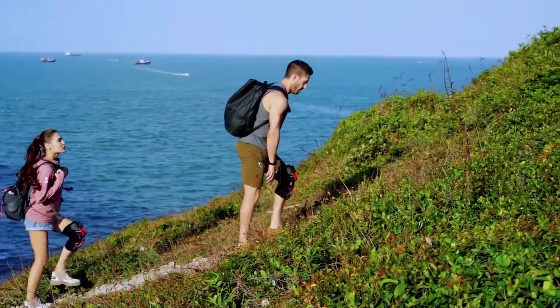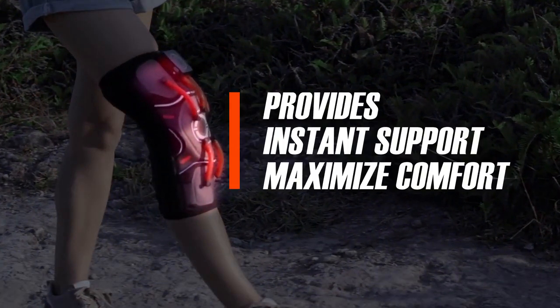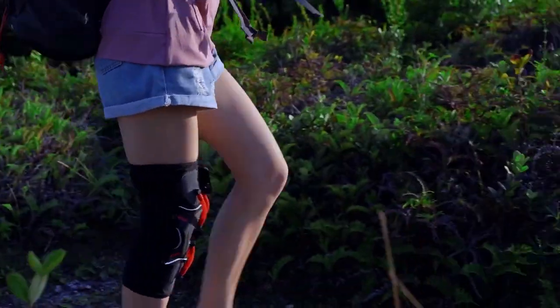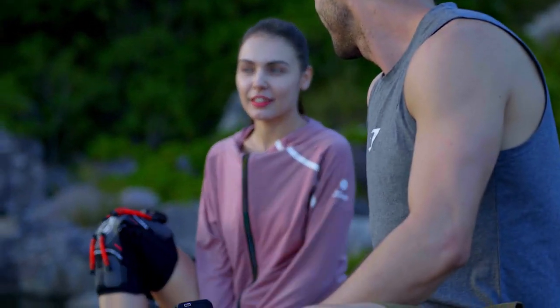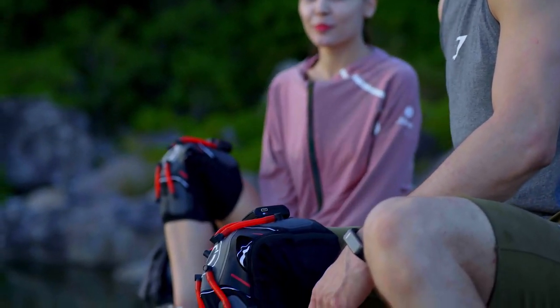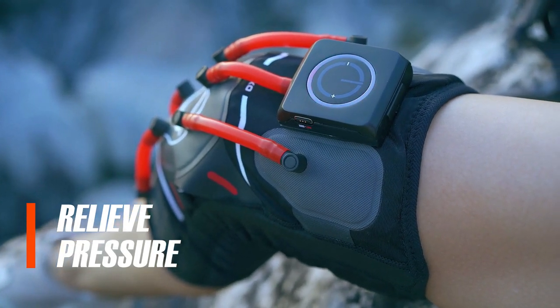The airbag will adjust to the optimal pressure, provides joint support, and maximizes comfort at the same time. If you ever need to take a break, there's no need to take off this knee pad. The smart chip will automatically relieve pressure and let you rest without removing it.